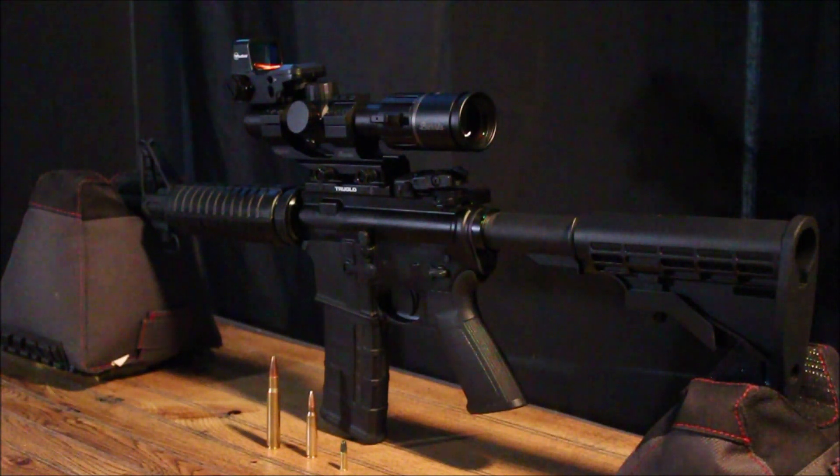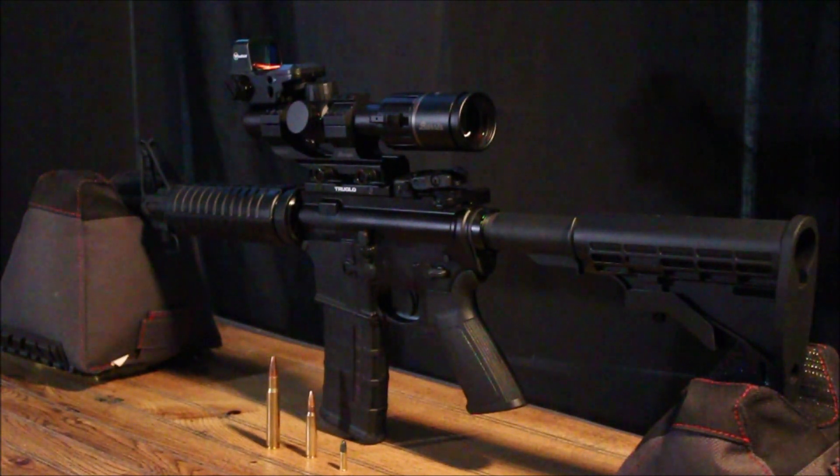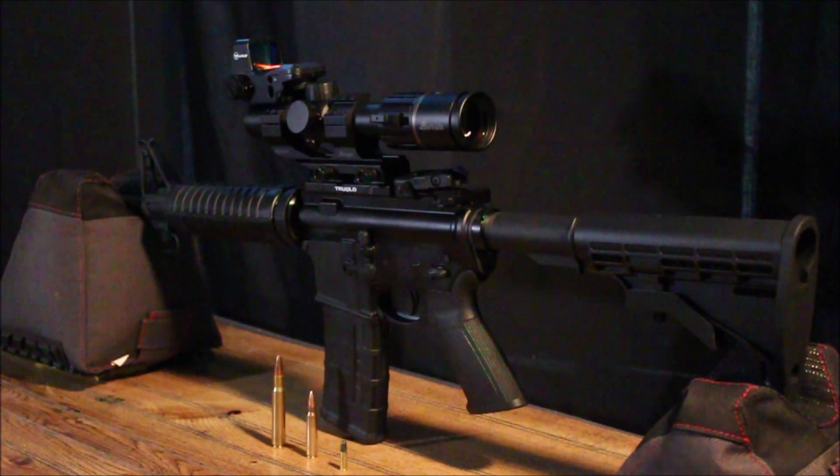Because of the low recoil and 3,200 feet per second velocity, you get that loud pop because you're breaking the sound barrier. That's why when you shoot this thing it has such a great sound. The audio on video doesn't really do it justice — you have to hear this thing in person. At 3,200 feet per second, a lot of people say the 556 was designed to maim and disable soldiers.